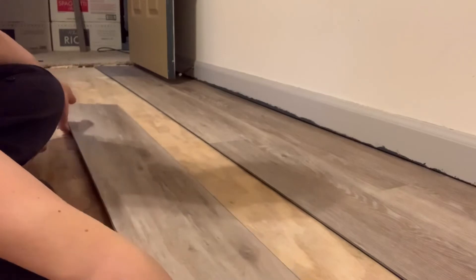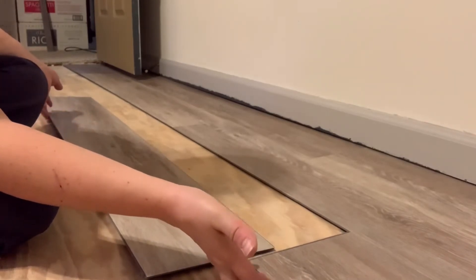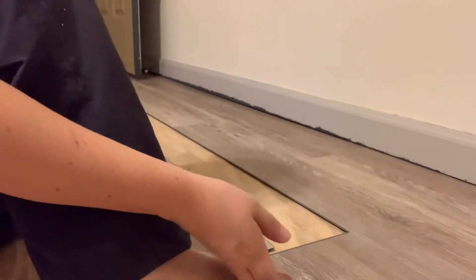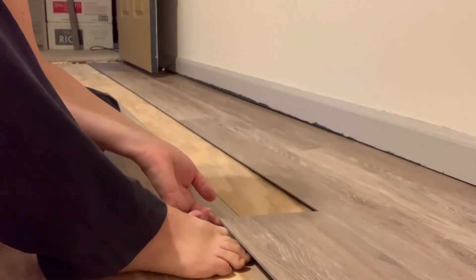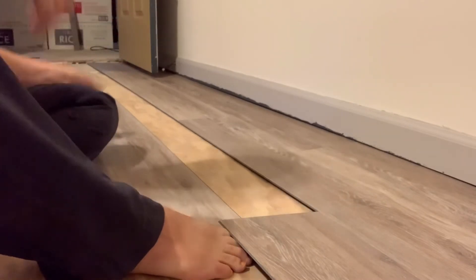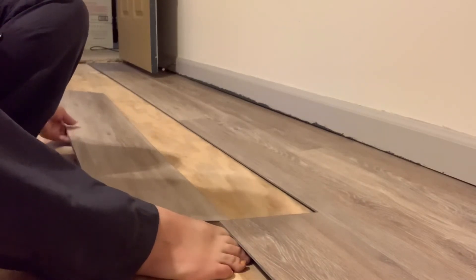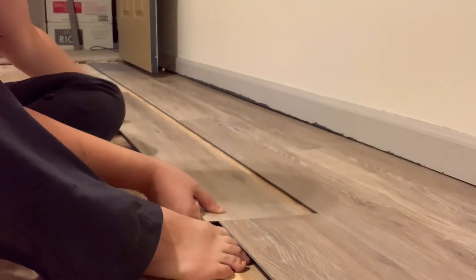I'm on my third row and starting to get the hang of it. I have a strange tip: I was finding it difficult to hold up the first piece at a certain angle while trying to slide the next piece in. I figured out that if you just lift this piece just enough to get your toe under there — and maybe find something else about that size to wedge under there — it holds it at the right angle so you have two hands free to slowly slide or wiggle the piece into place.